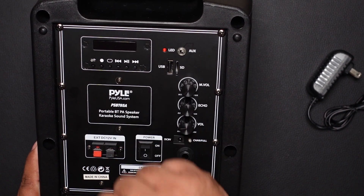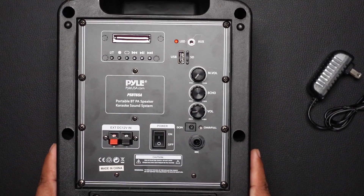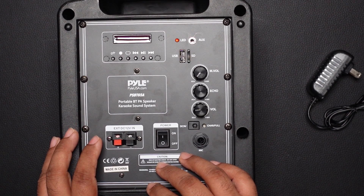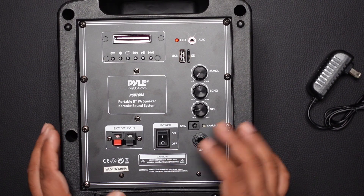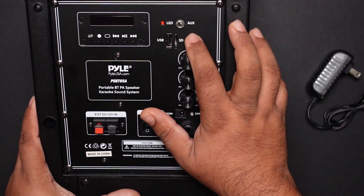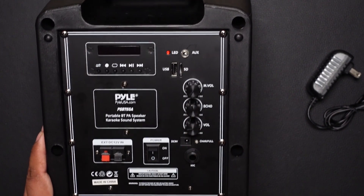This unit also has built-in Bluetooth audio, which makes it a lot more versatile than just a PA system — you can use it as a portable Bluetooth speaker as well, and I tried that and it's really good. There's also basic media controls, an LED indicator, and a 3.5mm aux input, plus USB and SD card inputs.